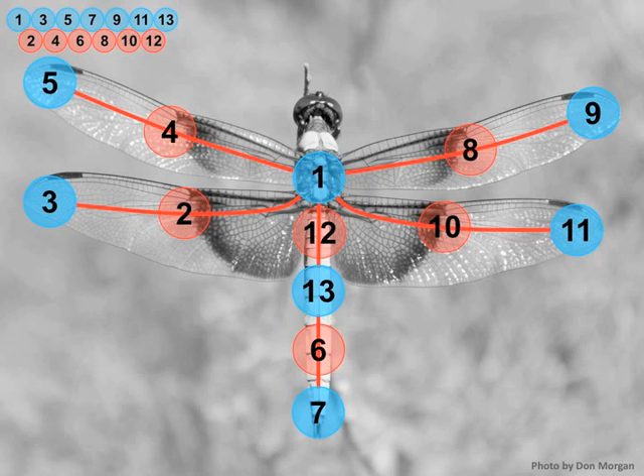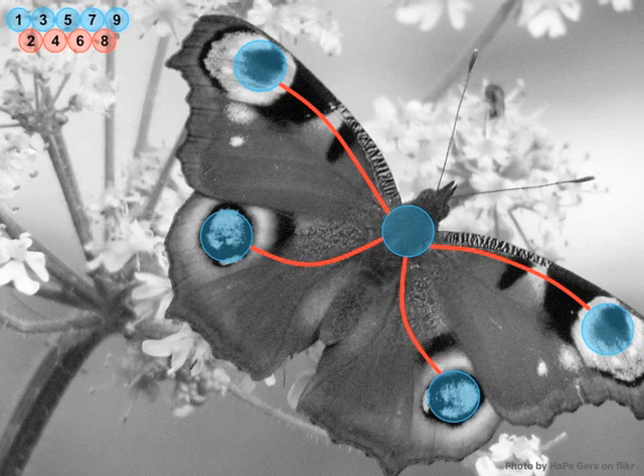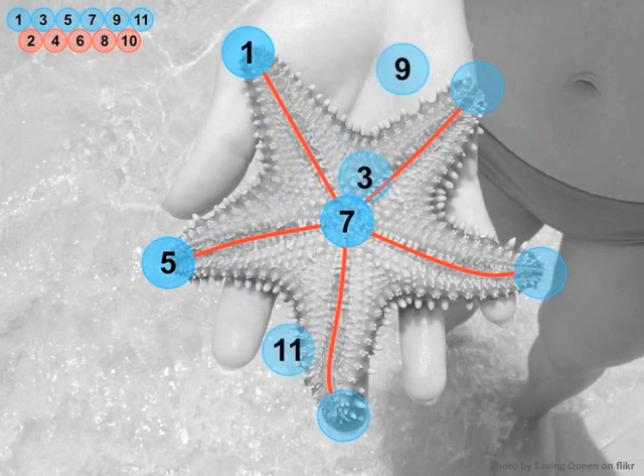The first problem that I give to students is not as hard as a dragonfly — that's a really hard problem. Instead, I would give something with fewer blue circles, maybe this wasp or this butterfly. But my favourite one is probably this starfish, because if you put the number 1 or the number 11 in the centre, then you solve it guaranteed. Now let's see it done incorrectly.